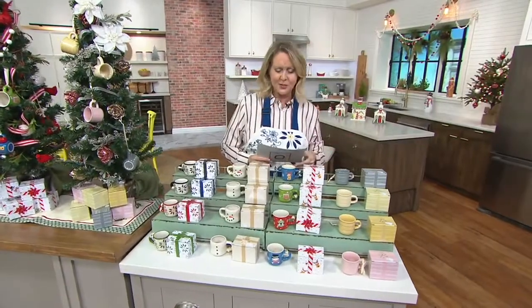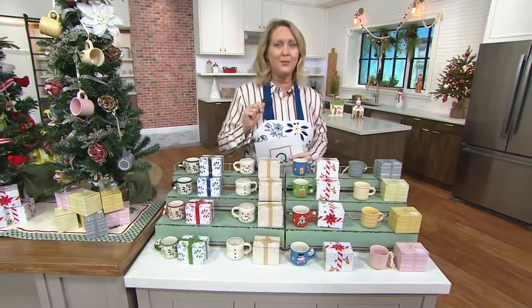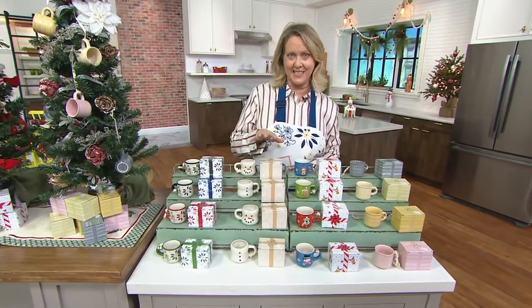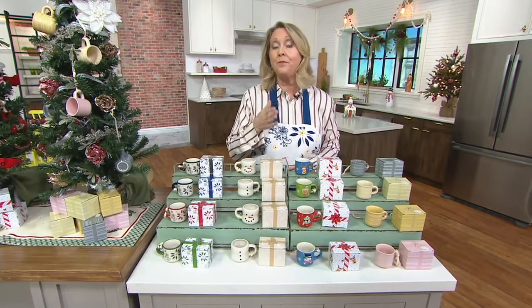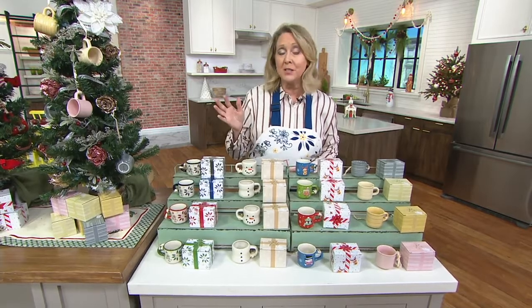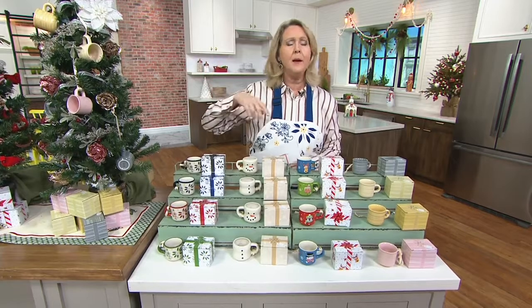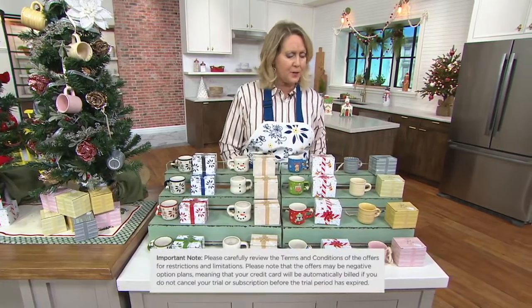I'm sure glad that you're watching. Before I even tell you all about it, I want you to know when you buy a set of these, you also get a six-month subscription to the Food Network Kitchen app that you can use for free. If you want to use it after that, you can sign up and pay. But if you don't, then you just got great things for six months.